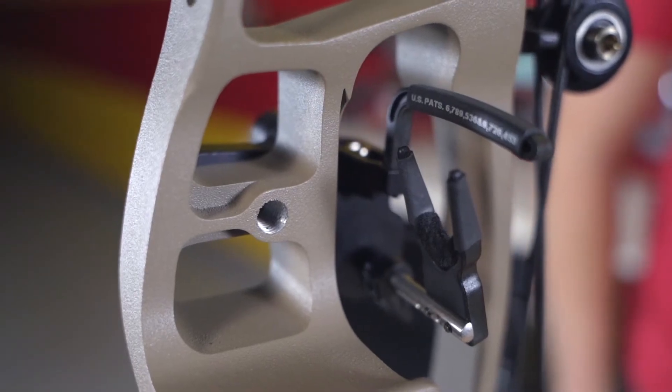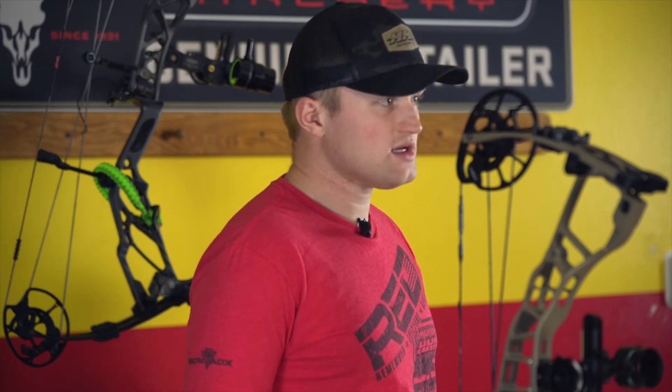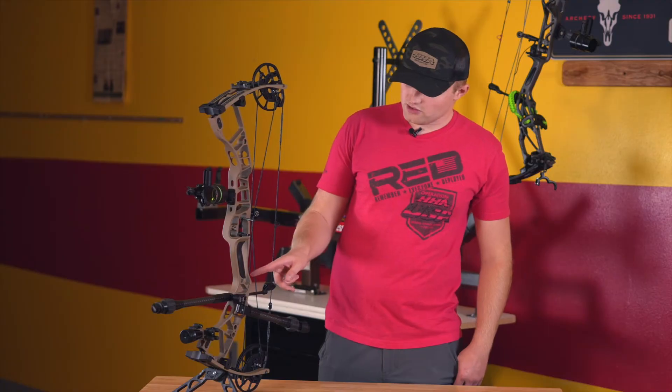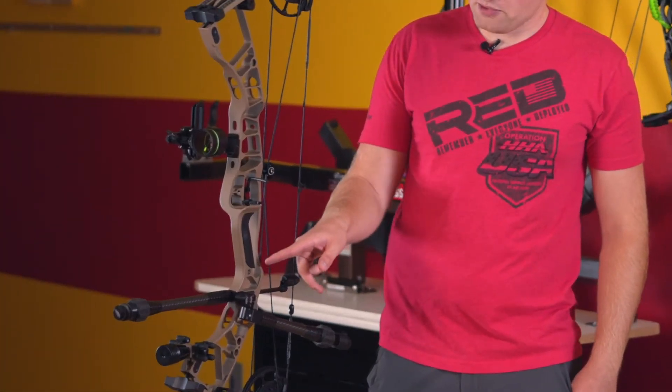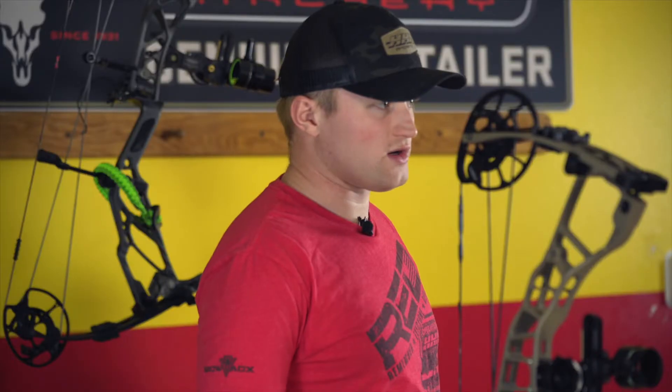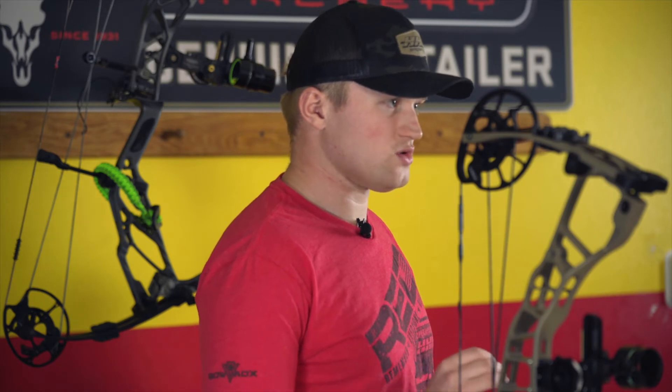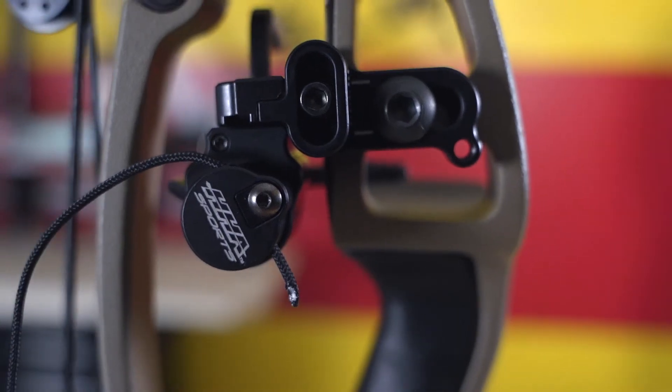We'll go over a couple of the key features within the Virtus Rest. The first thing is when you're mounting your rest to your bow, you'll notice that it's a cable-driven rest. You're going to want to make sure that you tie that rest into the downward cable, and you'll want to make sure that it's tied in parallel with the bottom of your bow's grip. When you're drawing that bow and setting the timing for the draw cord, you'll want to make sure that the rest is coming up within the last inch of the draw cycle. One of the common issues that we may see with some of our consumers is that they're setting the draw cord a little bit too long, so you'll want to make sure that it is short enough, allowing that rest to fully come all the way up.